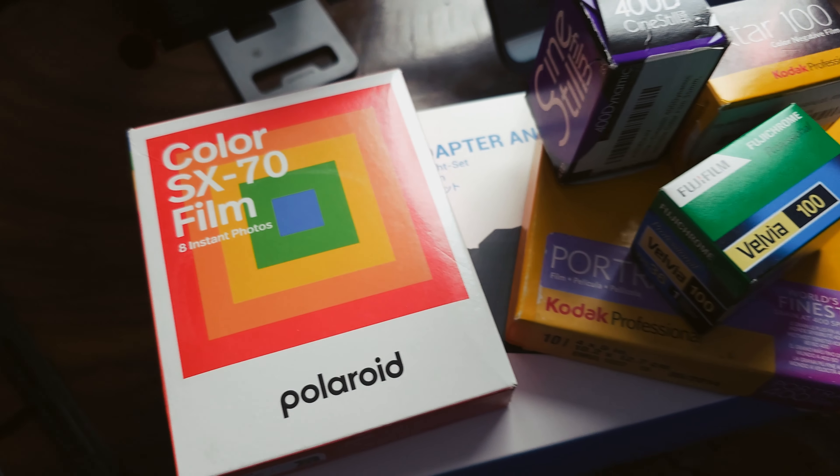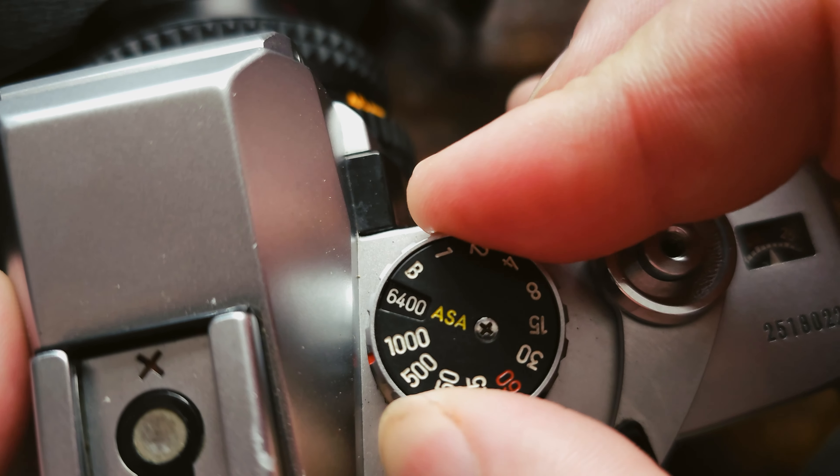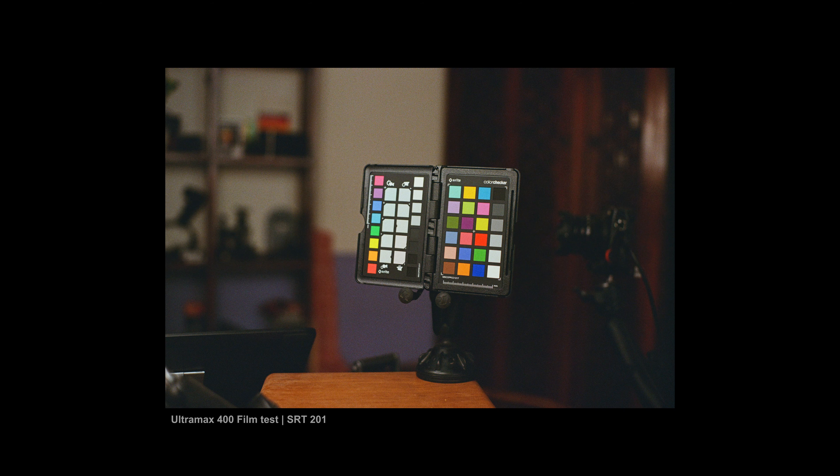What I hear a lot is that photographers should start on film — that the manual, filmy experience should make them a better photographer really fast. And while I love shooting film, it's not practical. Film is super expensive, and I'm going to give you an alternative that's actually way more practical.